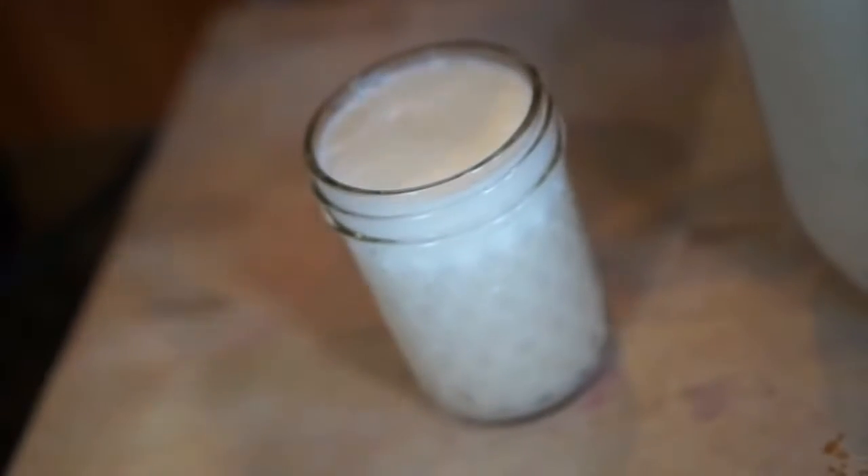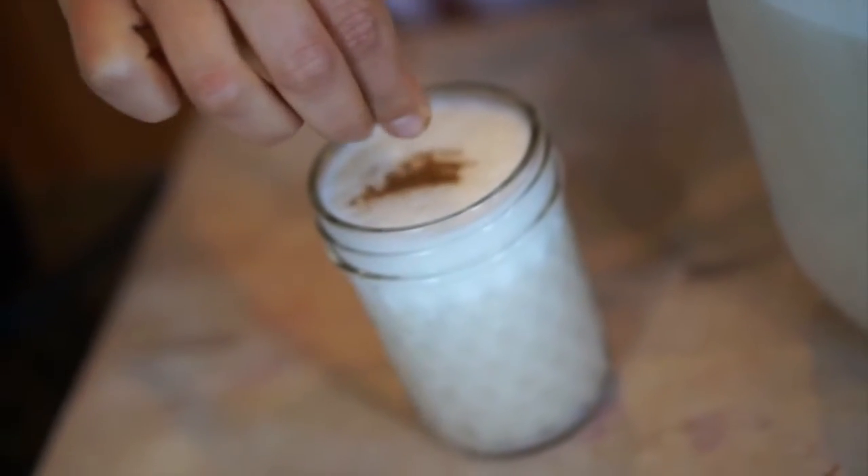Now we pour it, and you can see it has just such a delicious milky consistency — it's white. It's a great drink to make for your friends, your family, or just yourself.